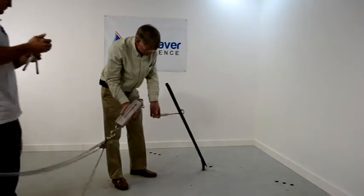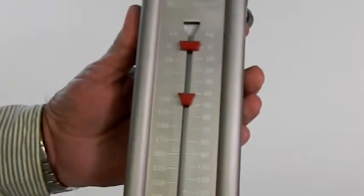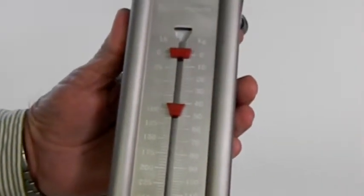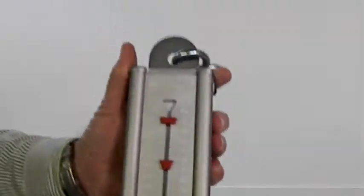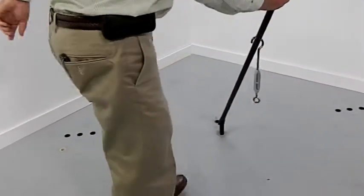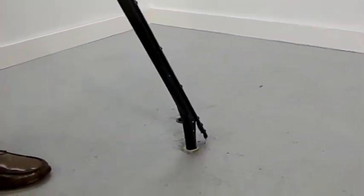It's a pretty strong pole. 85 pounds. Very good. It is a strong pole. The concern I have with this particular pole is the splintering on this fiberglass.